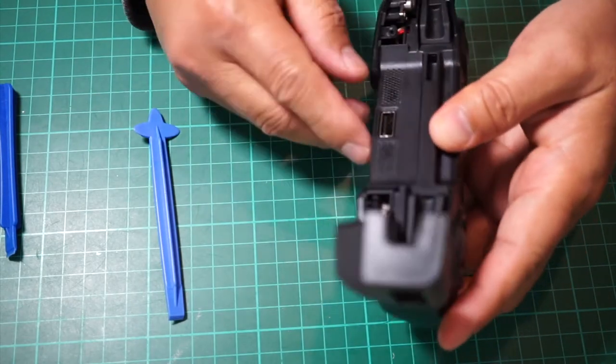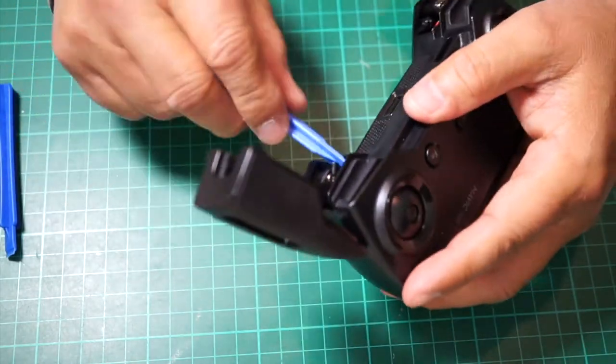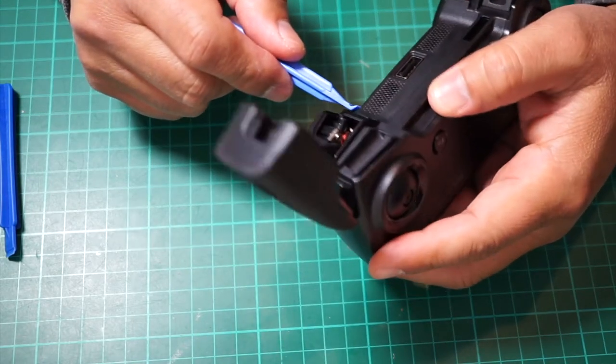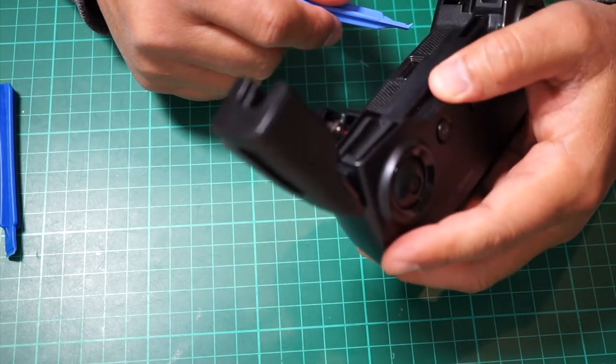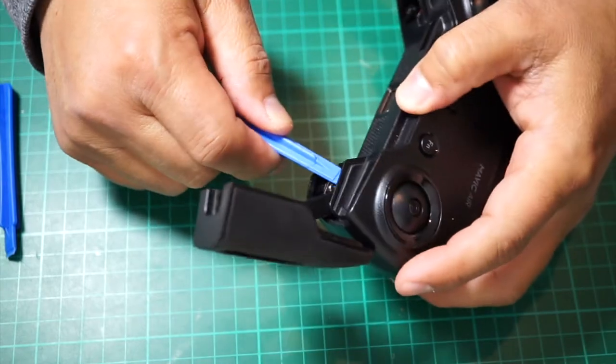Now you need to remove that back cover using your 2.5 hex screwdriver. Just pry it up carefully, take your time. There's a lot of clips around it — there's no screws. All you have to do is just kind of pry it open one side at a time.